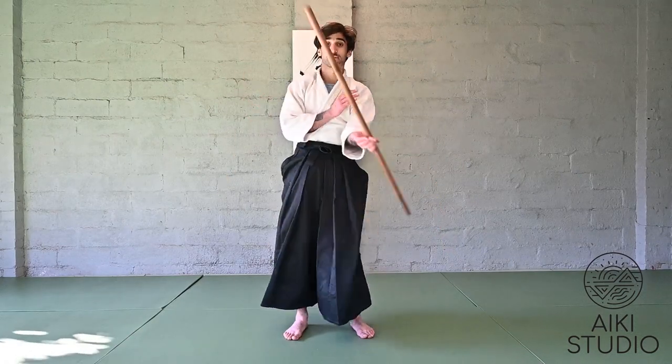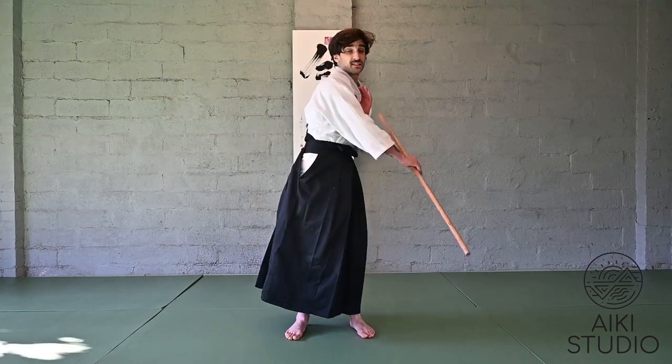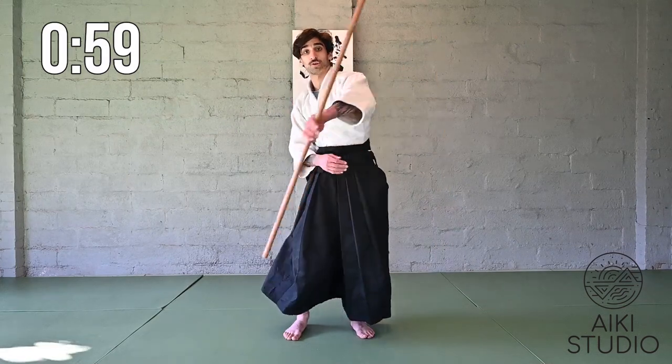Now alternating two spins and switching to the other side. We'll switch when the weapon is going across our body — switch to the other hand and then continue across the body and switch. Cross, switch.